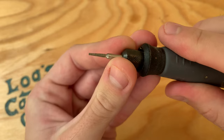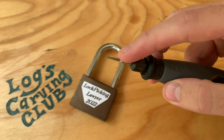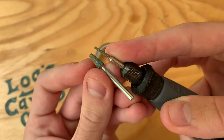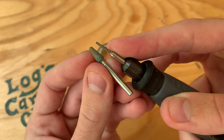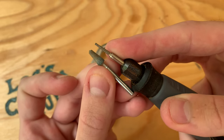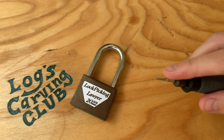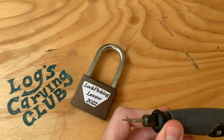I'll be using a Dremel 7134 diamond wheel point. This is a pretty small engraving, so I'm using it instead of the 84922 just so I get a little more precision, but also because I want to engrave a little deeper, which the diamond wheel will help with, rather than just etching the top of it as I would with the 84922 or other similar grinding stones.